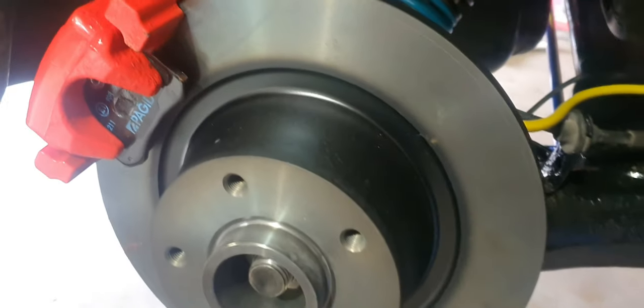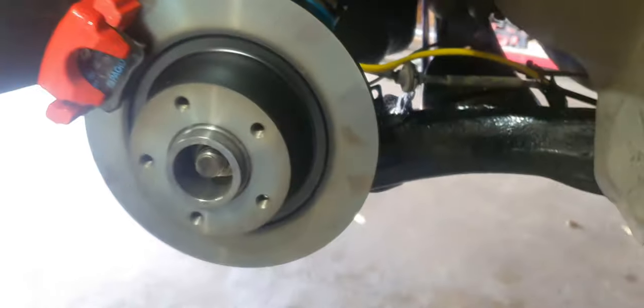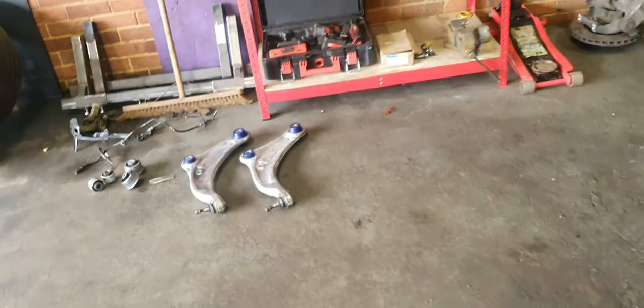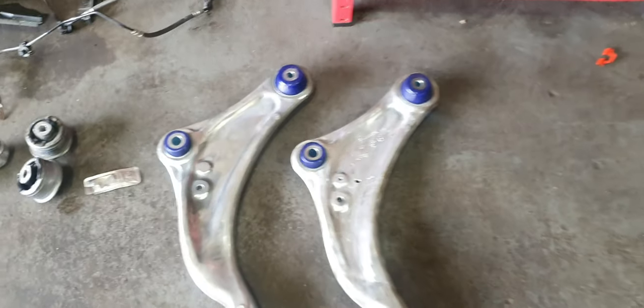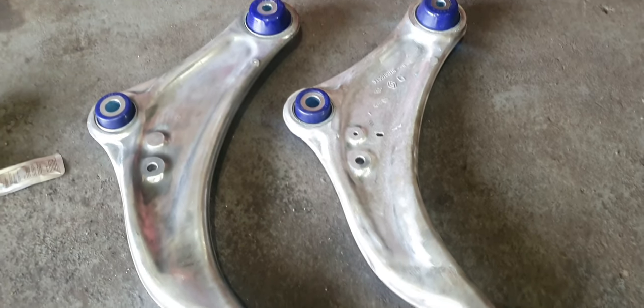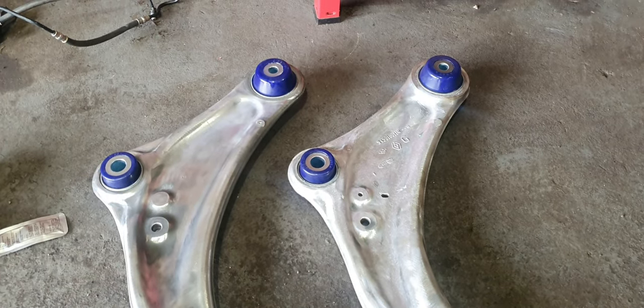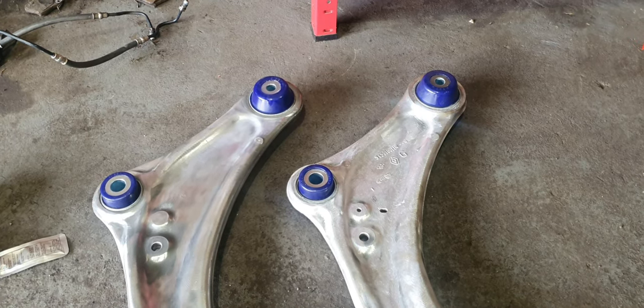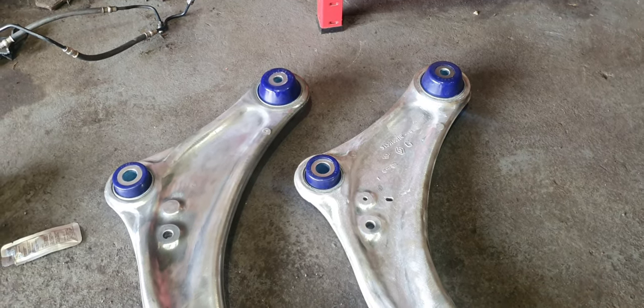Everything's looking brand new in there now. The calipers are just a bit of a tidy up from me. For the front arms — we've polished these up, wire-wheeled them down, and we're just going to lacquer them. All of them are polybushed now as well. We managed to borrow a bearing press and we've pressed the bushes in, which took a lot of pressure.